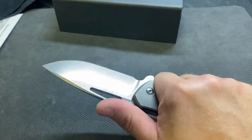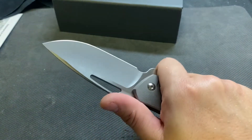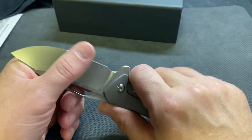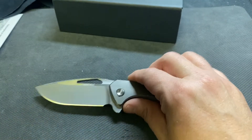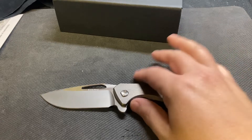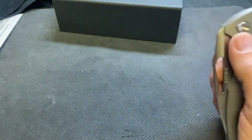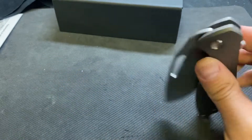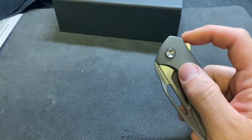I know everybody raves about this knife, so we'll see. The story's cool — I mentioned this last year in that video. Bill Koenig doesn't design the knives — he's got the Mini Goblin and now the Mini Arius, which I think are really rare.